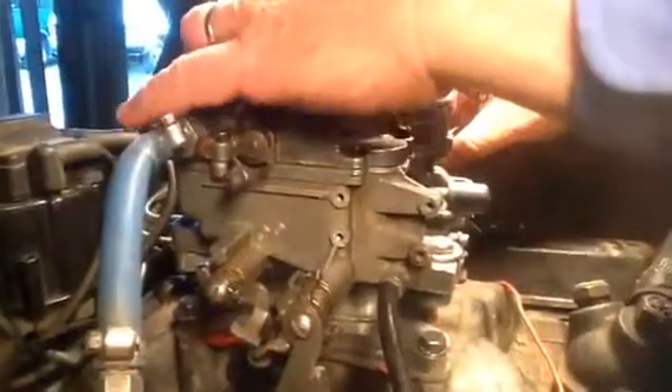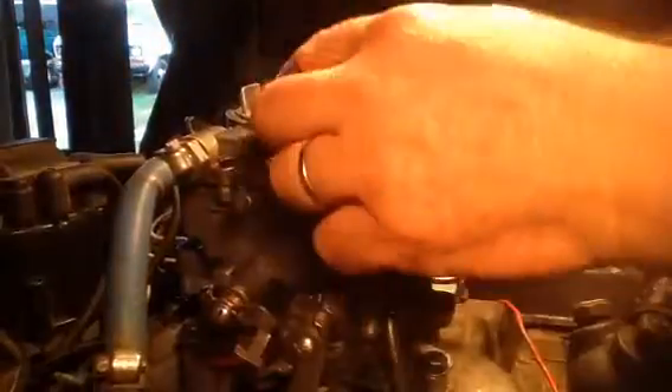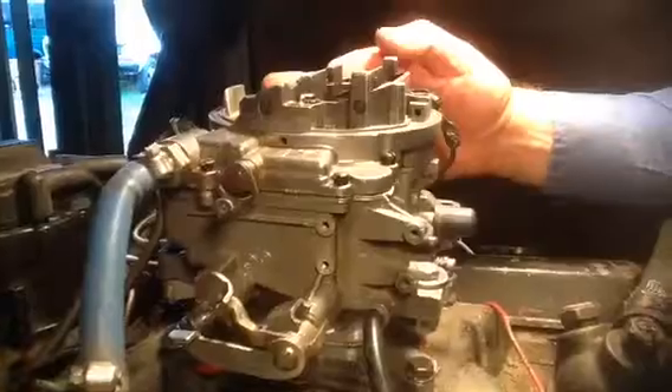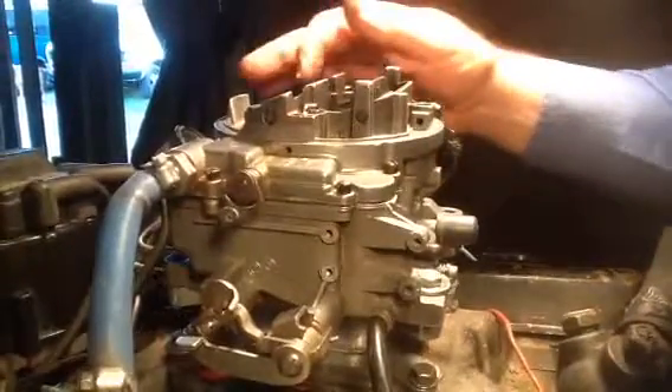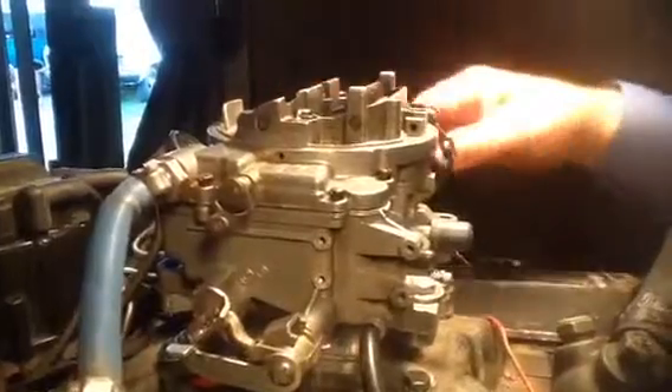However, the back barrels don't function as far as bringing in gas until this opens up. That is called — that's what makes it an adjustable vacuum secondary. It's got a set screw over here, and you put tension less or more on that to have it come in earlier or later.